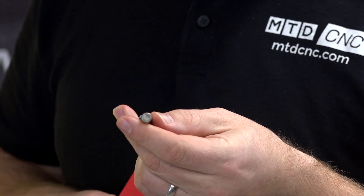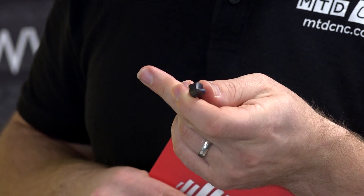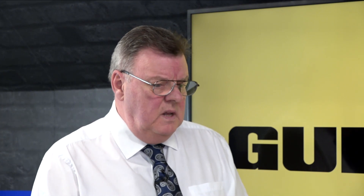And that one's a cylindrical shank, so how does that hold in the drill? Just normally in the chuck. But we also do a shank with three flats on, so the benefit of that is that it won't spin — obviously when it wears or whatever, it doesn't spin, so that helps.